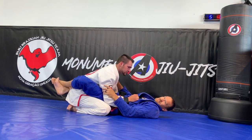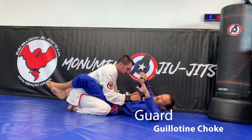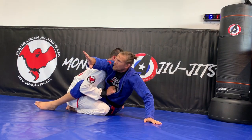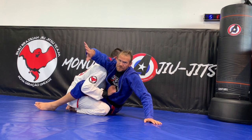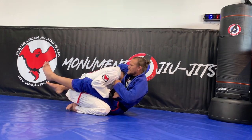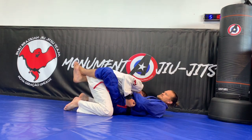The next one we're going to be doing is the kia-tsu, so in this case the front bar. I'm going to try and sit up almost like I'm doing a hip bump sweep. My arms are both on the same side, I reach around and get a hold of his neck. Now I sit back and I can pull into his neck.